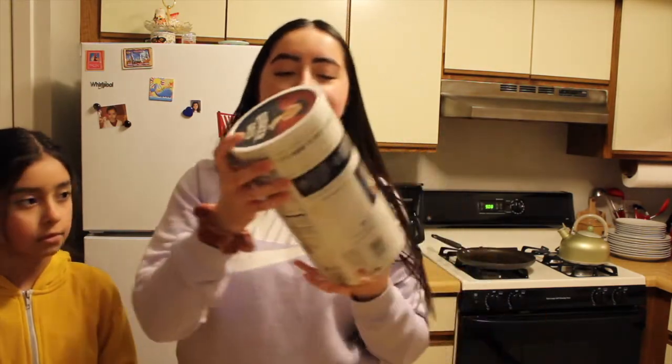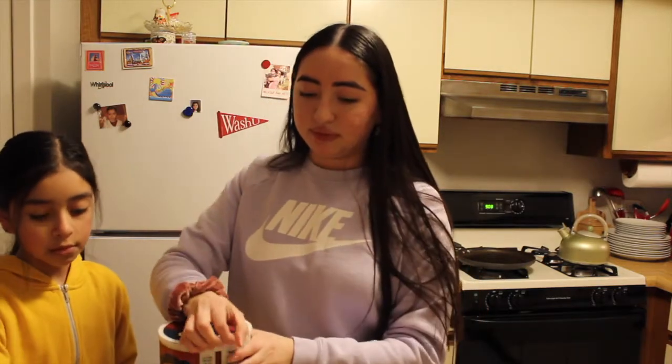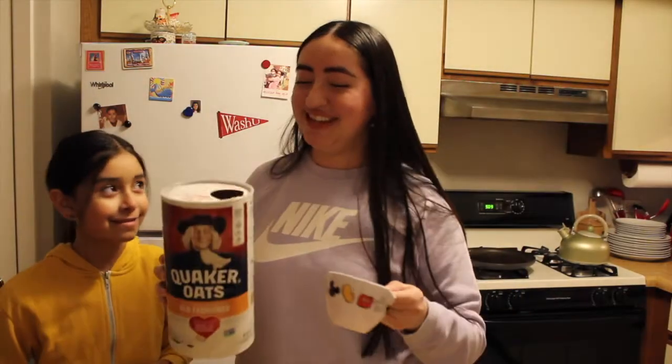Okay, so we have all of our ingredients. We're going to start off with three ripe bananas, or if you have larger bananas, maybe two will do, but because these are pretty small we're going to use three of them. So we need three cups of oats. We're using old-fashioned oats. We're going to get three cups of these oats.